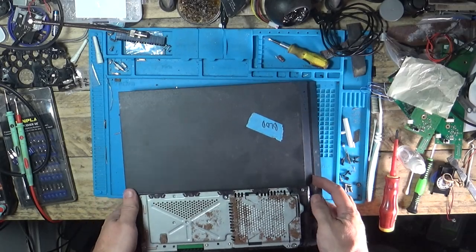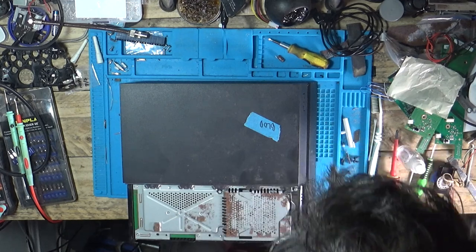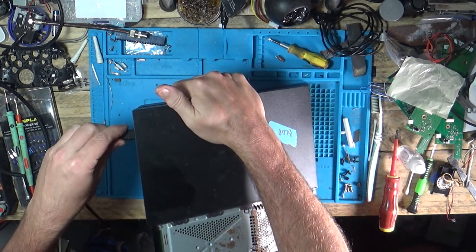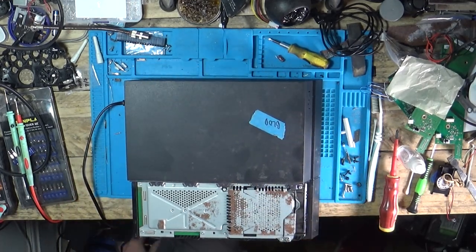Hi Liam, welcome back to the channel. We have another PlayStation 4. This one had a sticker on it: Blue Light of Death. I did pay a friend for this one — Mr Jack Dobbins. This came in a crate of stuff that I paid 20 quid for.